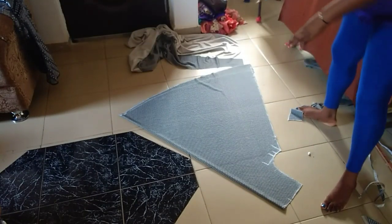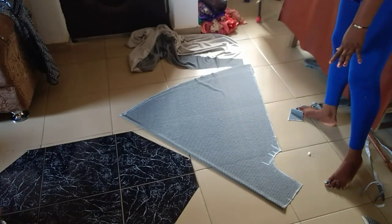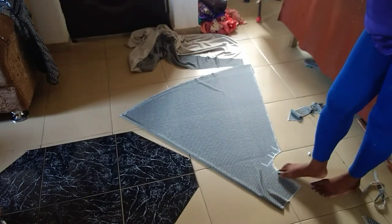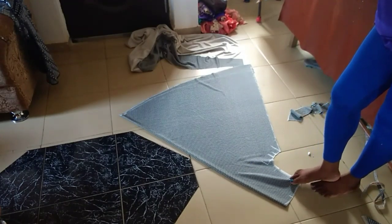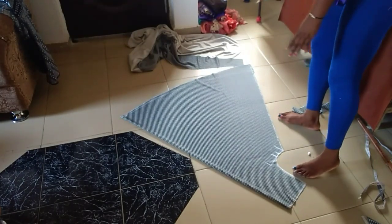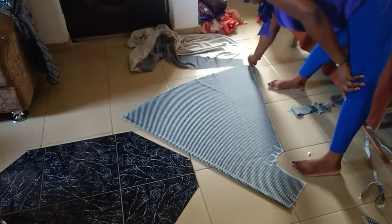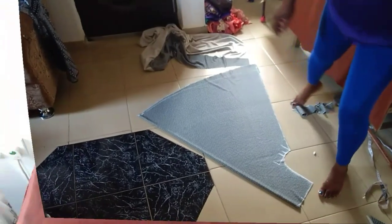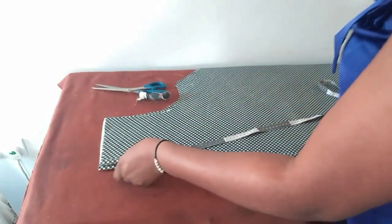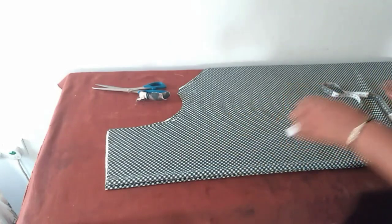Now you can see we have our full circular umbrella dress. We'll go to the table now and talk about the neckline. This is either the back or the front, so I'll be cutting another one since I folded only into two. Now I have two of them cut out and laid out here so that we can cut the neckline.